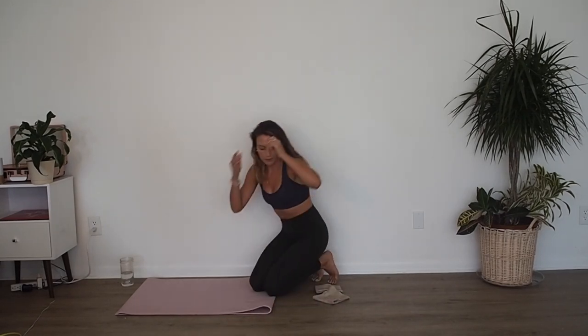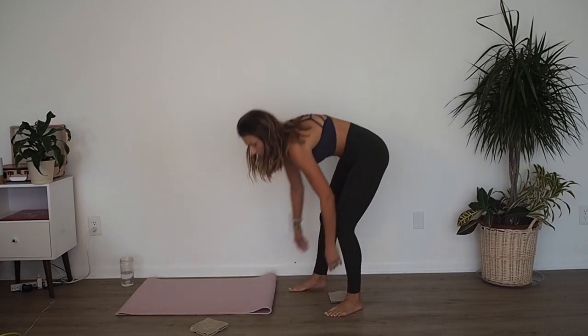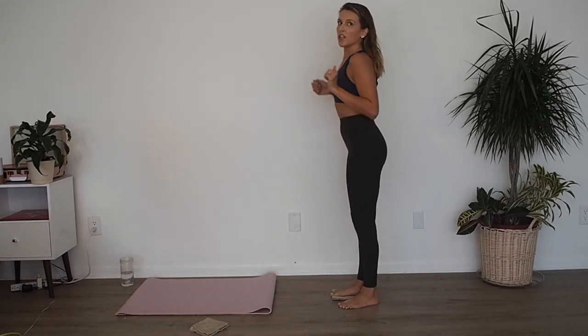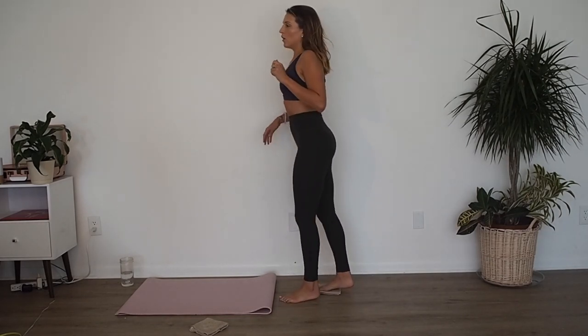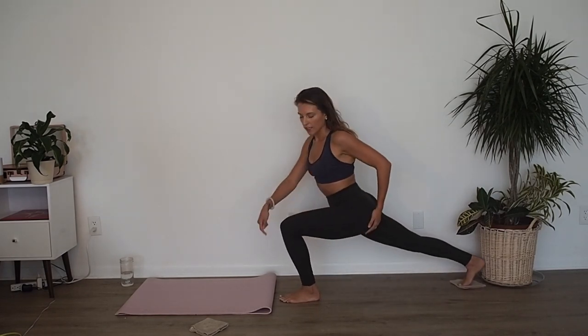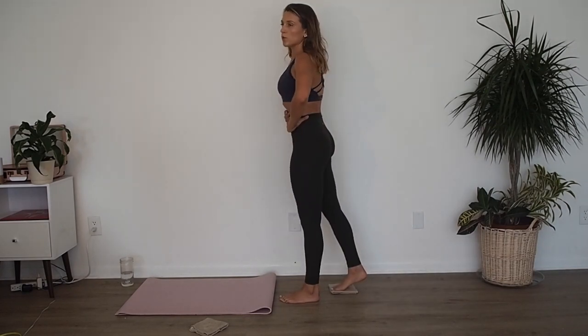All right, when we get back up to a standing position, just push one of your gliders or towels off to the side. From here we're going to do a little bit of lunge work. Taking your right foot onto your towel, left foot is just going to be right on the floor. From here we're going to inhale, glide that right leg back. Make sure your left knee is behind your toes and your hips are in line with one another, and then exhale, stand back up. Tuck your bum, squeeze your abs.